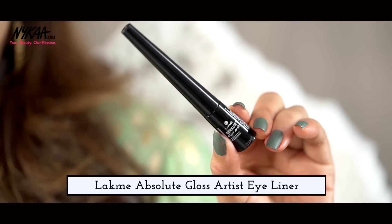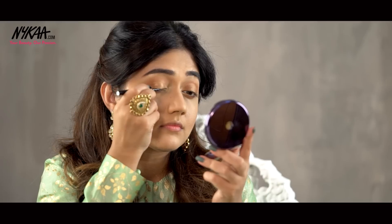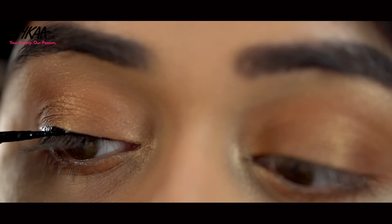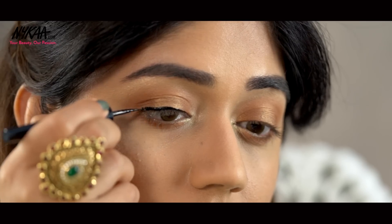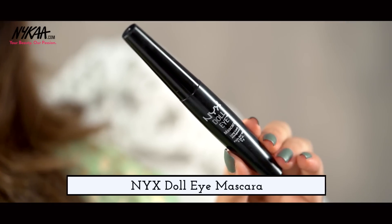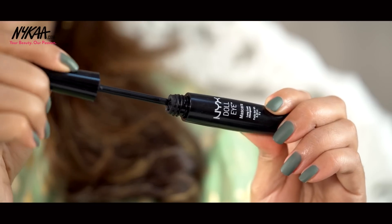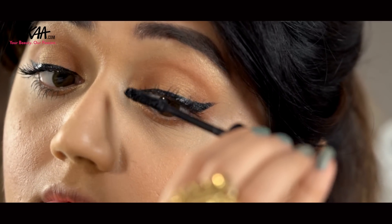To line my upper lash line, I'm using the Lakme Absolute Gloss Artist Eyeliner. What I love about this eyeliner is that it is super black and long lasting and gives a beautiful glossy finish. For my lashes, I'm going to use the NYX Doll Eye Mascara. This is a good mascara for lengthening eyelashes and works really well for people who have got fine short lashes.